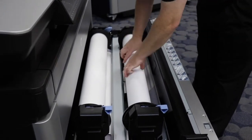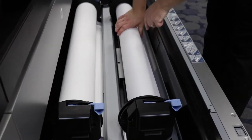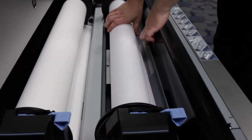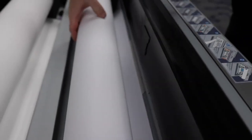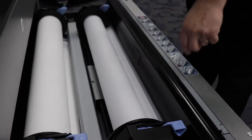What you do is take the edge of the paper and feed that underneath the metal plate in the front. There's a purple arrow that indicates where to feed the paper. You feed it up underneath this plate and it will automatically grab the paper.